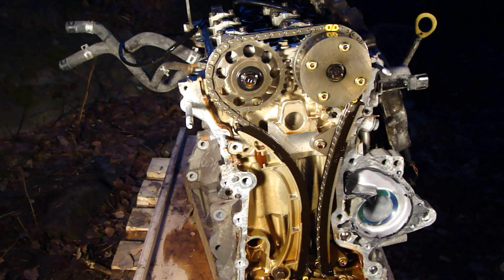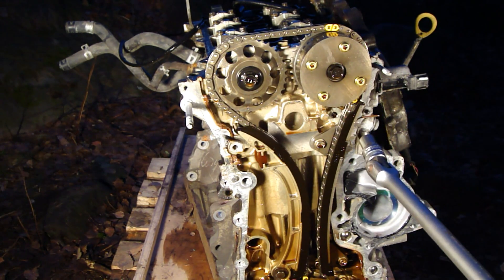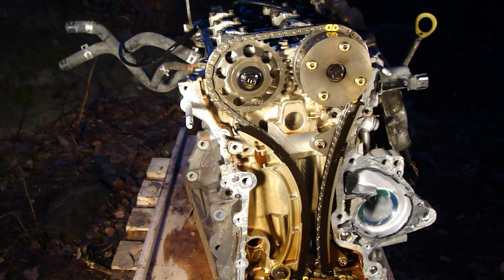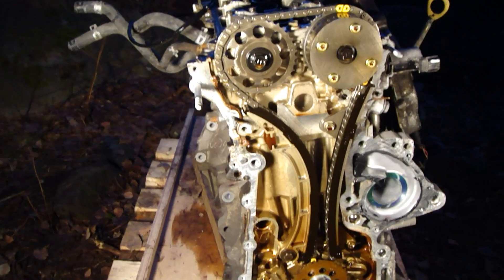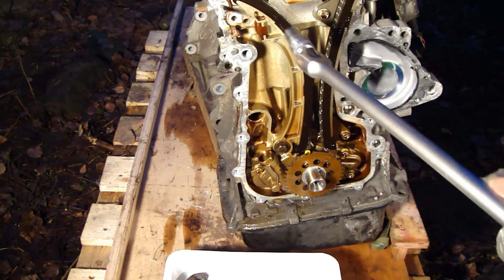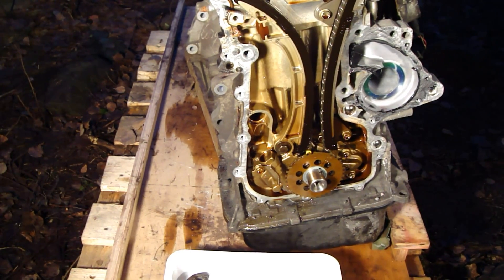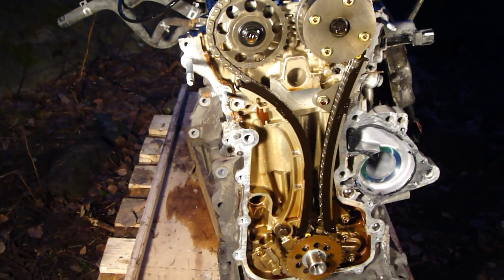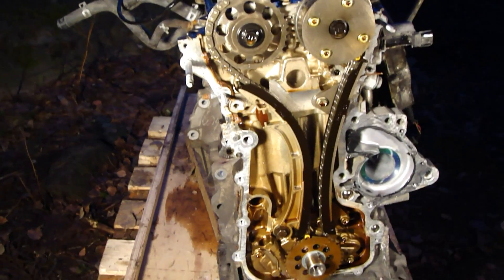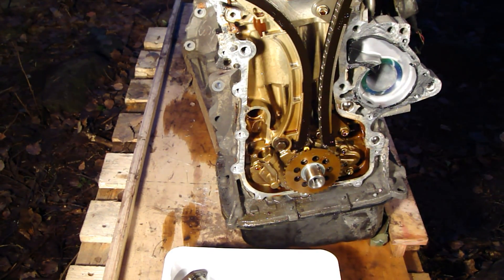Next I am planning to show you how I take this timing chain away. I disassembled this timing chain system, and this is Toyota's VVTi motor. The timing chain is in the back and I need to take it away.